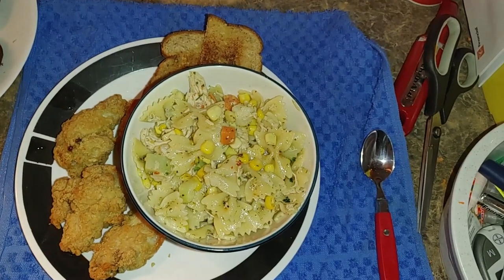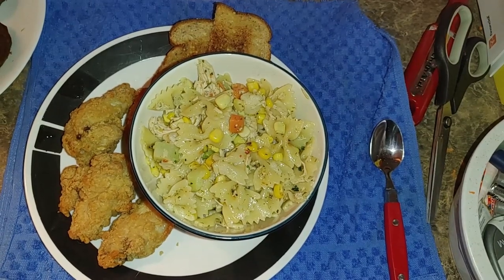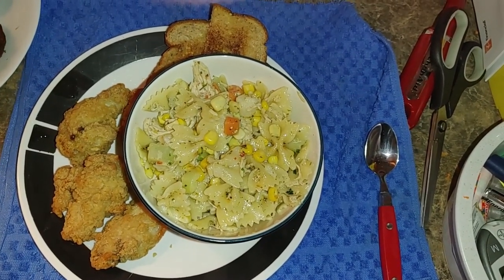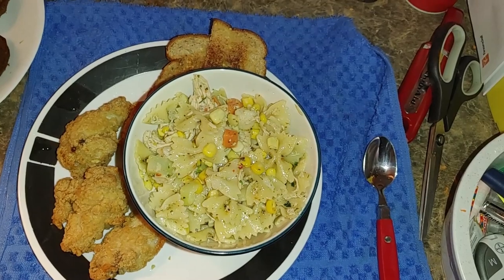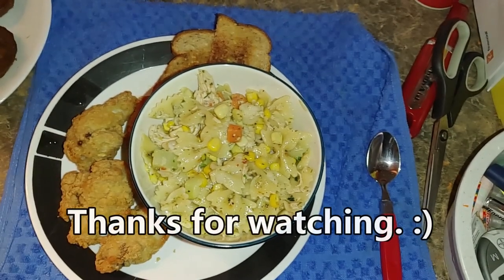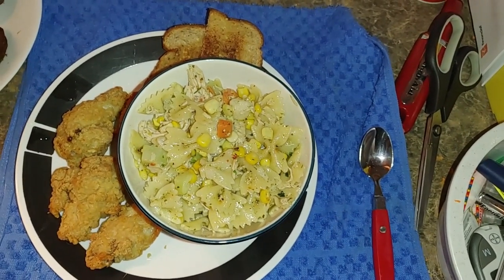I hope this has been informative and I hope you enjoyed this video. If you like what I've done, please subscribe. Questions and comments are always welcome. I'll do my best to think something else up for you. I enjoy cooking with you. Bye for now.